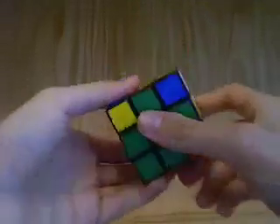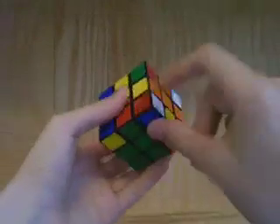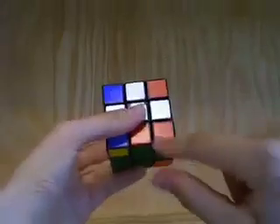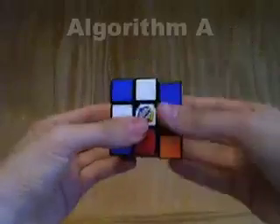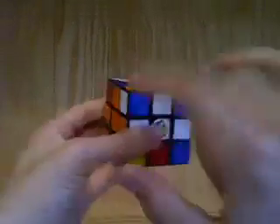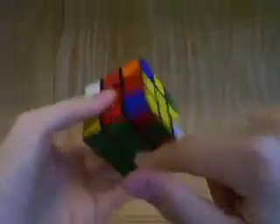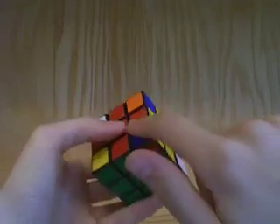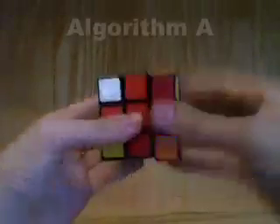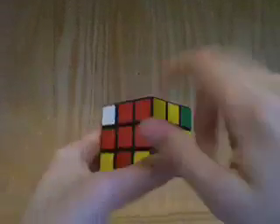We continue and find another piece in the bottom that has a blue sticker. This one also has red and white, so it has to go between those three centers. We rotate it so it's under its appropriate slot, hold it on the right side, and do our move sequence — and it moved up here. Now we have two correctly positioned pieces in the top layer. We'll solve another one: this piece has yellow, blue, and red, so it has to go between the yellow, blue, and red centers. We do our move sequence and coincidentally it has also rotated the correct way, which is a bonus.